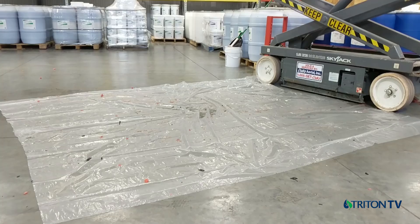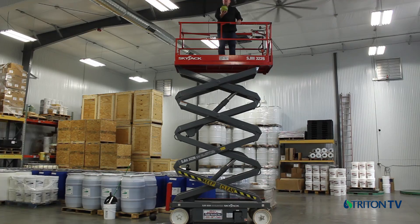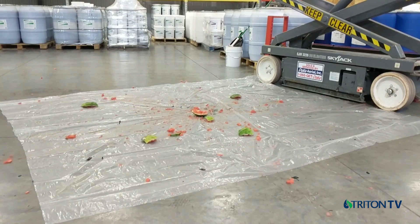Let's start with the exciting fun test first. We coated small watermelons with four commonly used roof restoration products, let them cure for two weeks, and then dropped them from 25 feet. Here is what a bare watermelon looks like on impact.